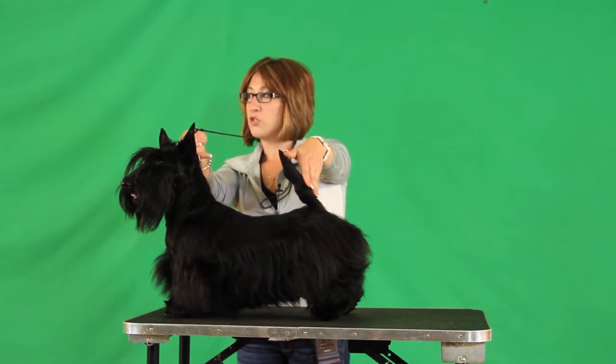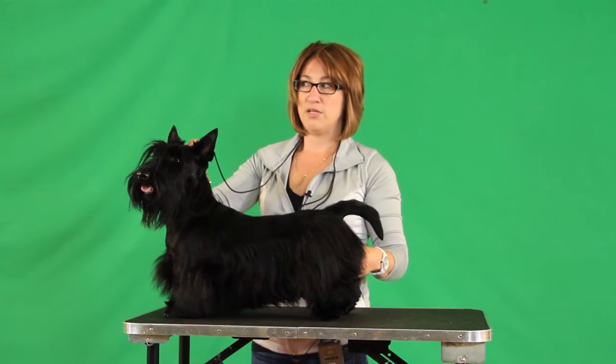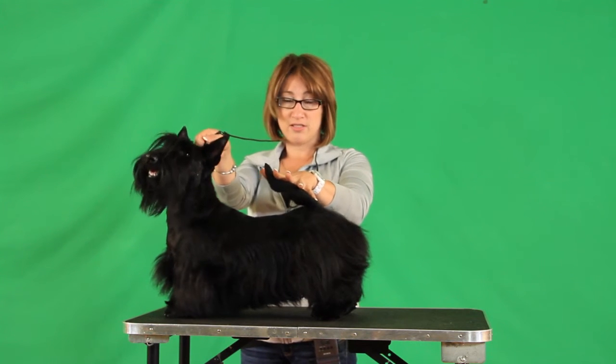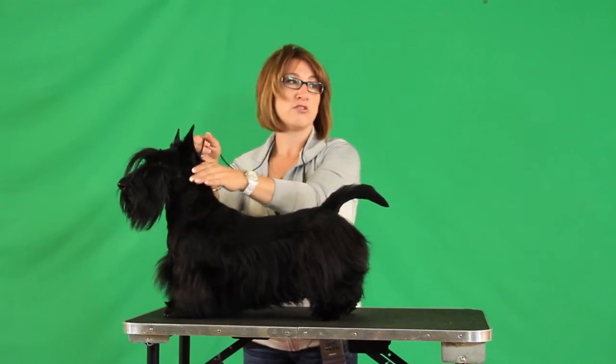You want the tail at 12 o'clock so you can hold it like this. Some people might do this a little bit more. I give people advice when they're stacking their dog — if you have a dog that's a little bit longer, you can maybe stack them a little wider in the rear and pull them together slightly, and it kind of pulls everything together and gives an appearance of being a little shorter backed.